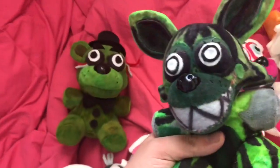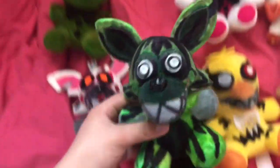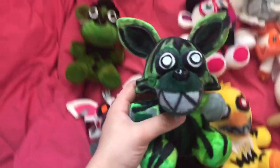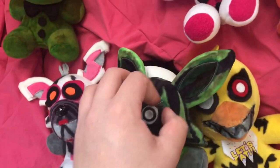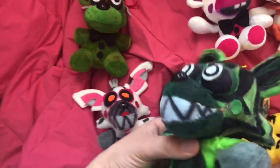The only annoying thing about him is that my hands start to turn green. Same with Phantom Mangle — I made Phantom Mangle here. I made the eyes a little different than Phantom Freddy's because in the game Phantom Mangle's eyes just glow white, and I didn't want to do that, so I kind of just made them like phantom eyes.